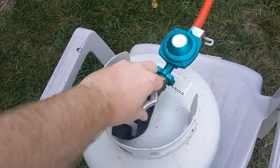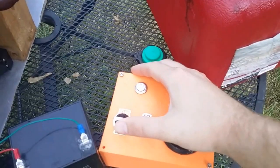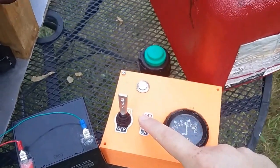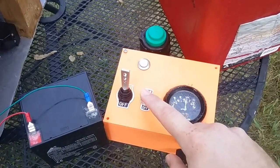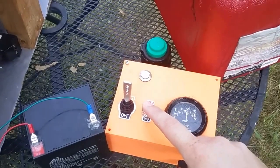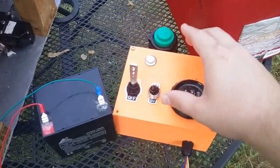So let's fire her up. We got the power switch, and then this switch tells it to turn on or shut down — because if you cut the power immediately while it's running, the propane valve will stay open. So this just tells the servo to go back to the off position.